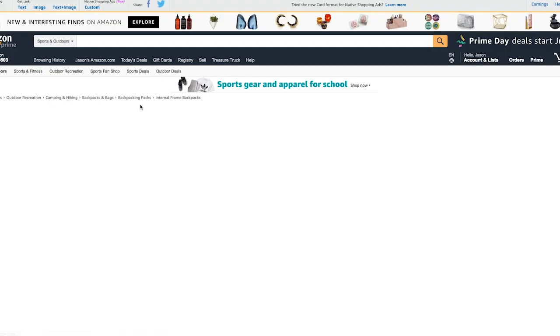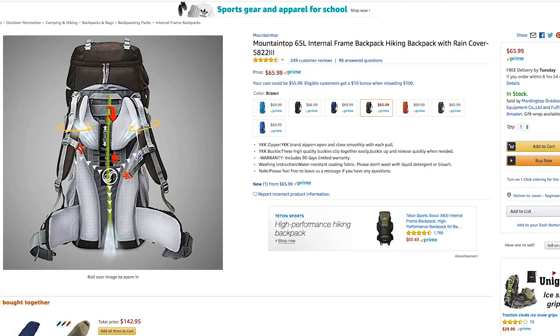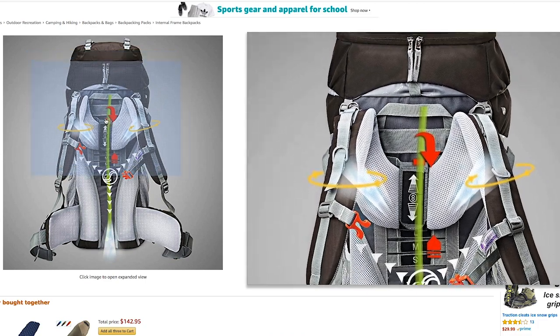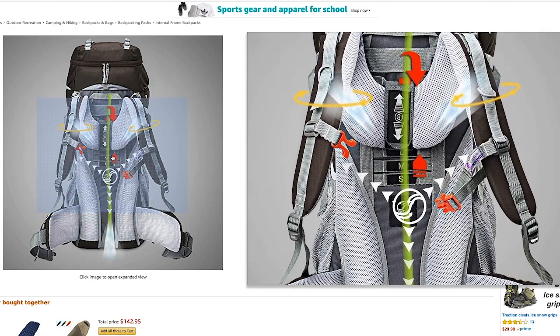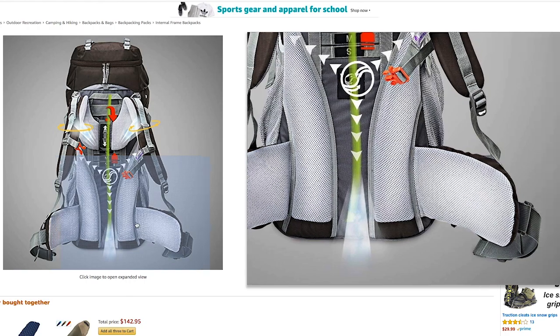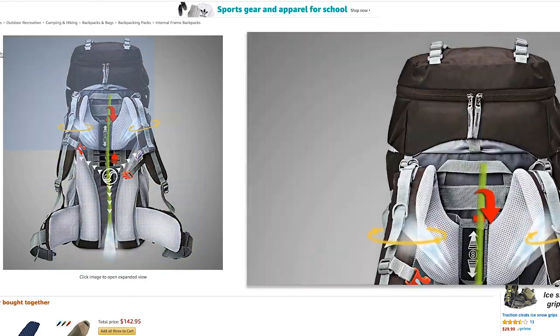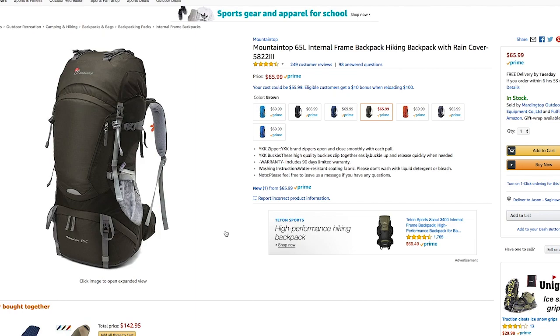Now let me talk about the gear that's actually in this list — the backpacks. This is Mountaintop, a company you'll find all over Amazon that makes backpacks in many different colors. What I like about it is it's a 65-liter backpack, which is a nice size for somebody just getting into backpacking. It's incredibly adjustable and well padded. For a beginner backpacker, you want something really adjustable to fit you, and check out these hip belts — incredibly padded. It's also got extra pockets including a bottom sleeping bag pocket, side water bottle pockets, and a big top pocket.